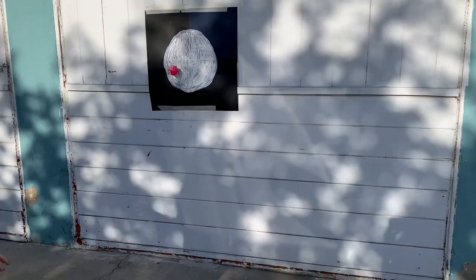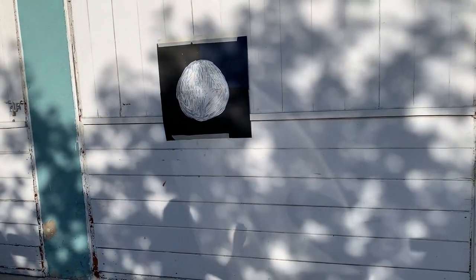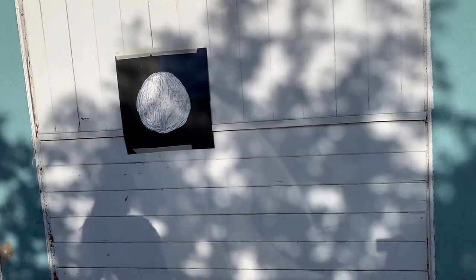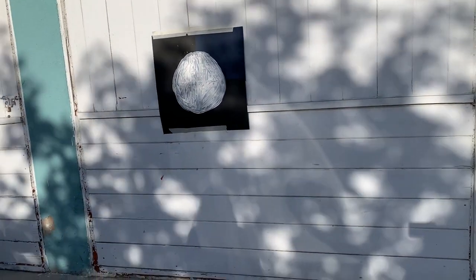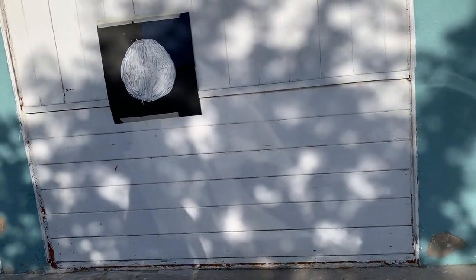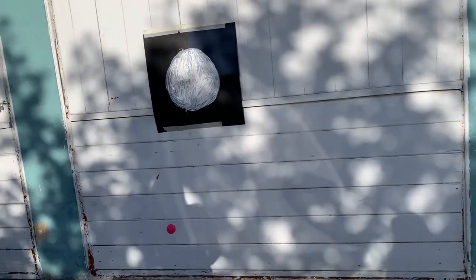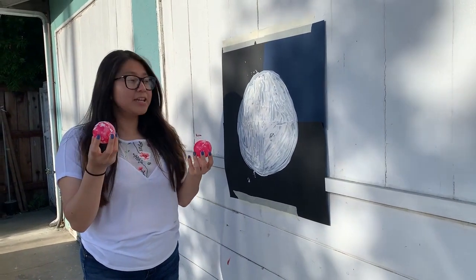I would also recommend doing this part outside, because when you throw the ball at the moon it might splat the paint. You can throw the ball as many times as you want to make as many craters as you'd like, and you can also use different size balls.